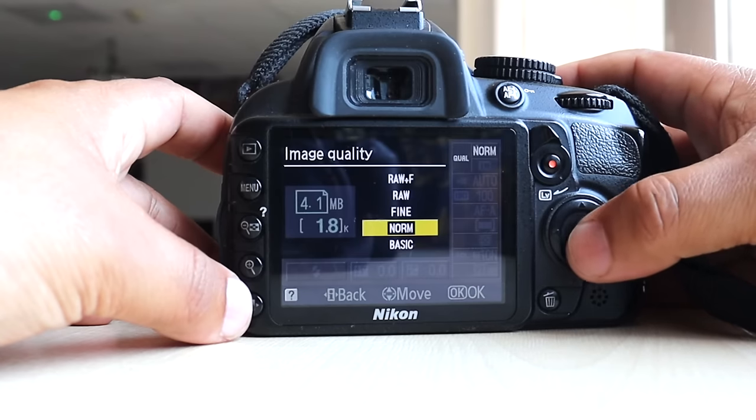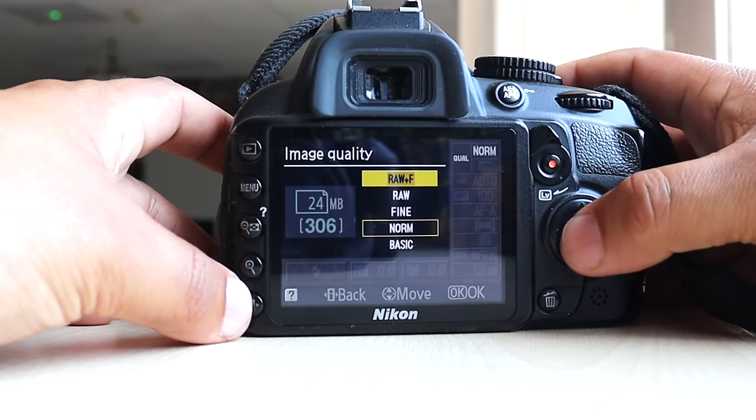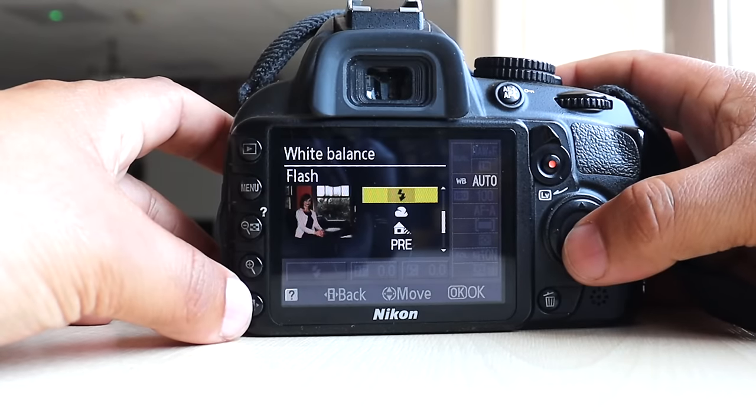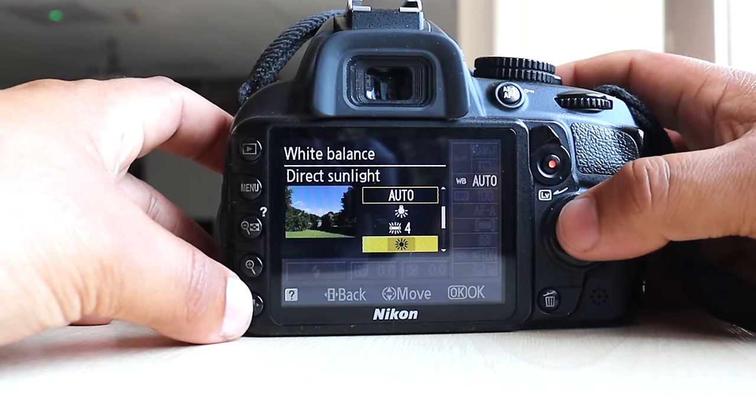In the menu you can change things like quality, file size, and if you're shooting in RAW you can go to white balance and change it to whatever you wish.